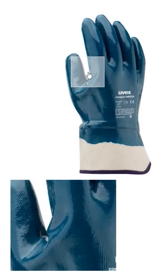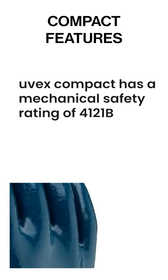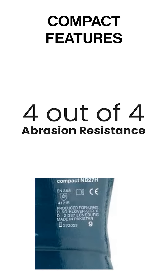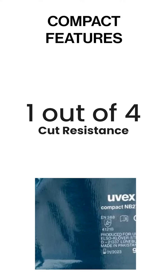The cuff is made from canvas and is wide set for easy access. The UVEX Compact has a mechanical safety rating of 4-1-2-1-B, meaning the compact scores are 4 out of 4 for abrasion resistant and 1 out of 4 for cut resistant.